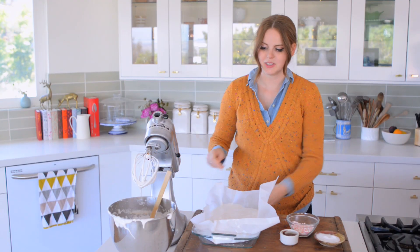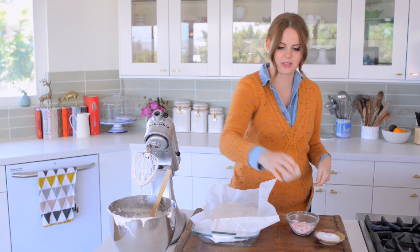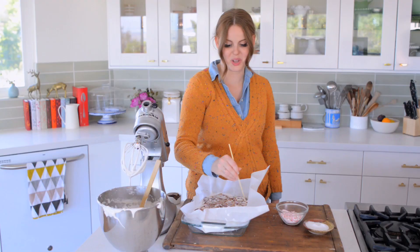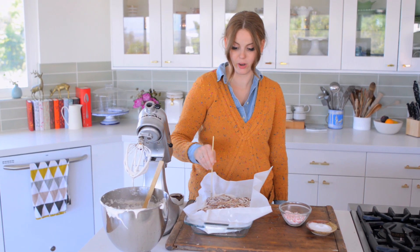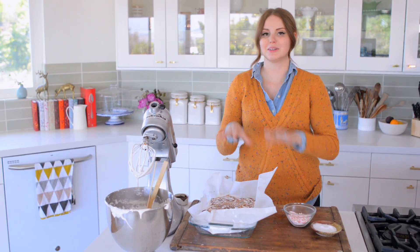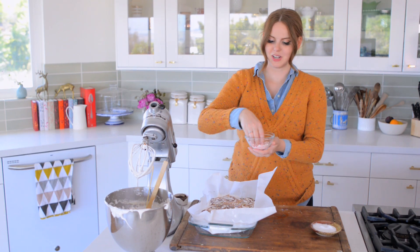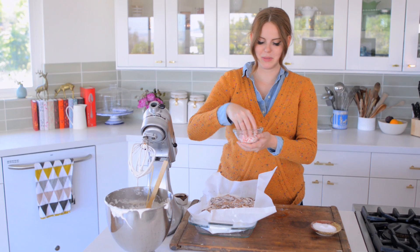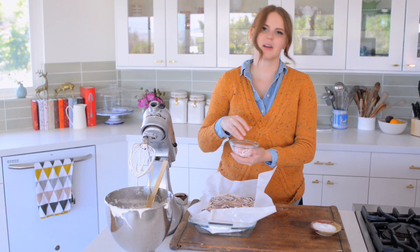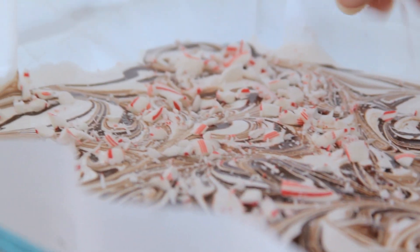And now for the fun part. I have a little stick here — you can use forks or toothpicks, any of that works. I'm just going to drizzle the chocolate over the top and then marble it throughout. This only works if the marshmallows are fresh and completely liquid. If you wait a little too long and the marshmallows are set, you're not going to get a marbling pattern. Now I'm just going to finish it by adding a little bit of crushed peppermint on top. I don't want to coat the entire thing in peppermint because then it covers the really beautiful marbling, so I'm just going to do a really light sprinkling.